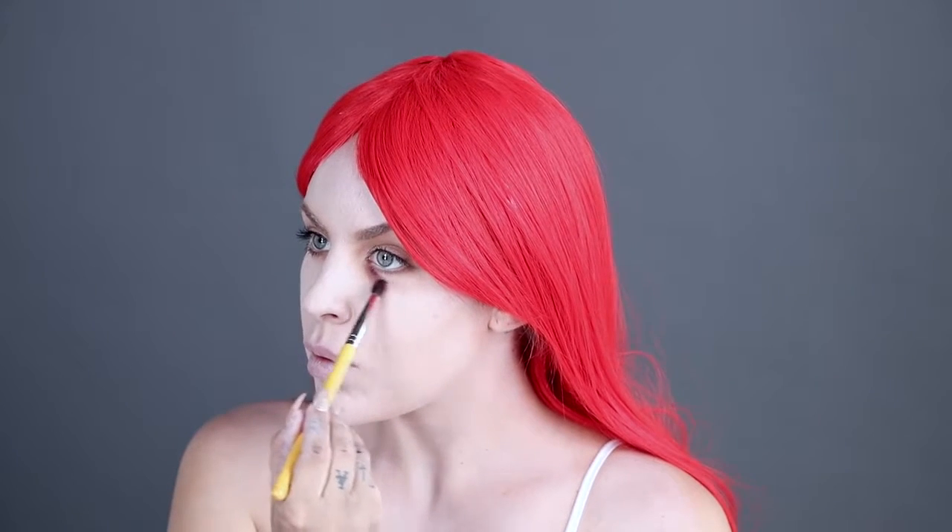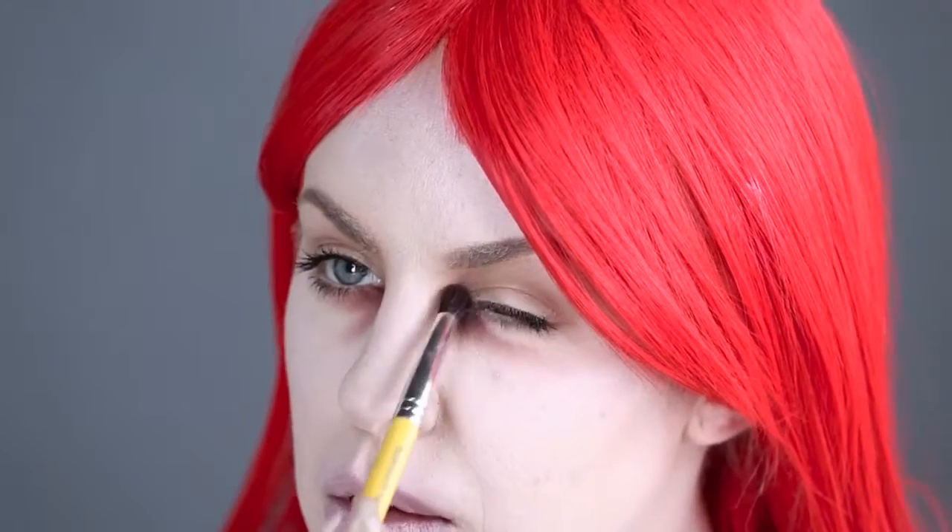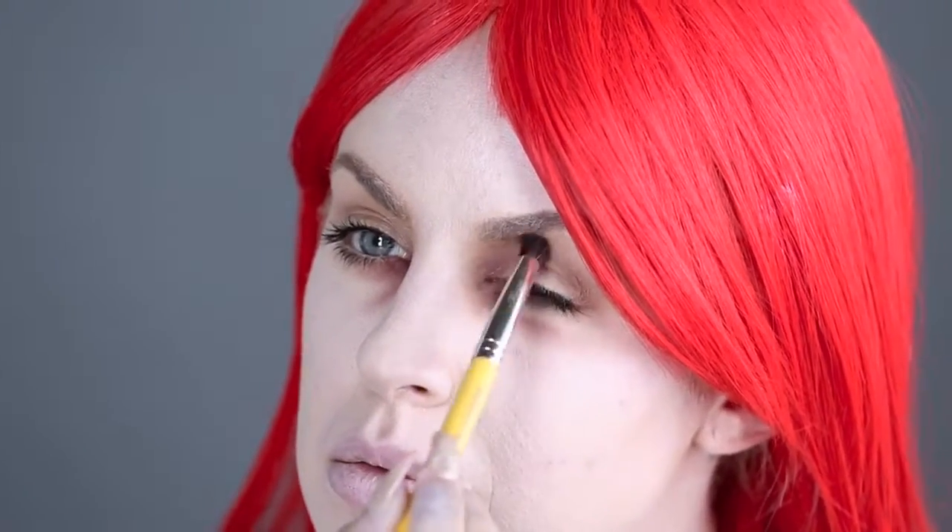Now we're going to apply a brownish-red shadow to the under-eye area for a dark bruised look. Use a crease eyeshadow brush to apply the color under the eyes, blending outwards following the crease of your lower lashes. Using the same brush, blend upwards on the inside of your eye towards your eyebrows — this makes your eyes look hollow and creates a deathly look.